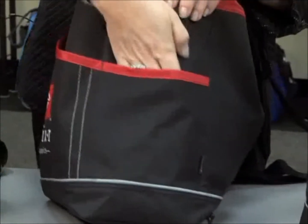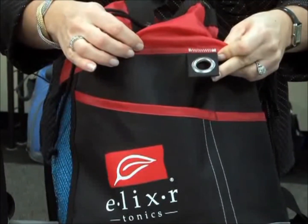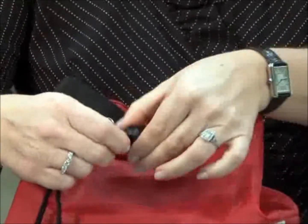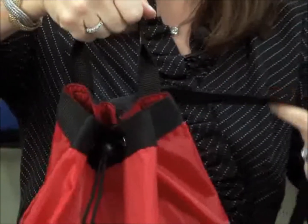There's an open pocket for your water bottle and a grommet for your keys. The bag has a drawstring closure, a grab handle, and an adjustable shoulder strap.